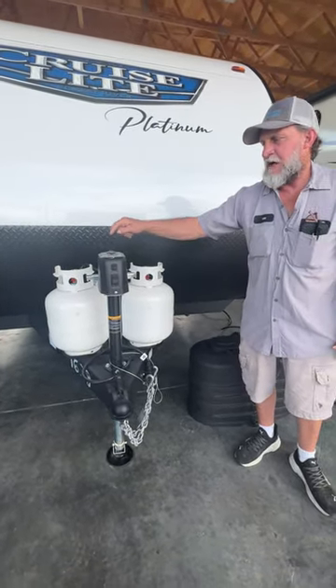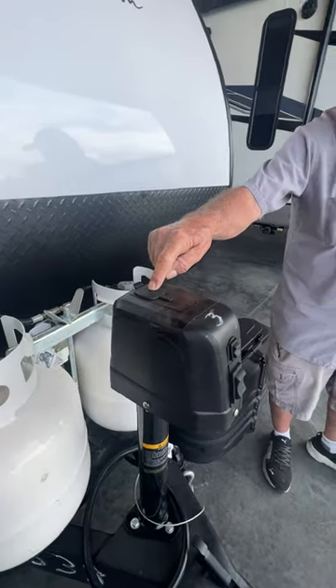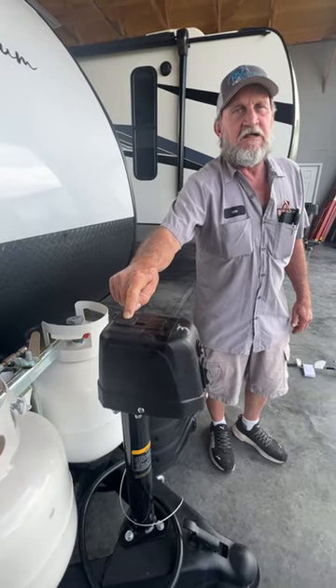There is a manual way — you can come to the top and manually crank the jack up or down for any reason it won't work on its own. There is a manual way to get it up and down.